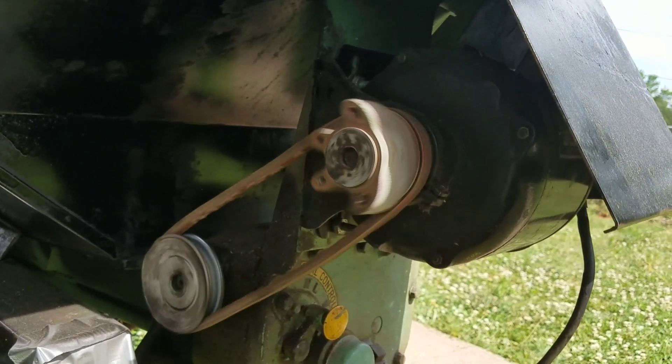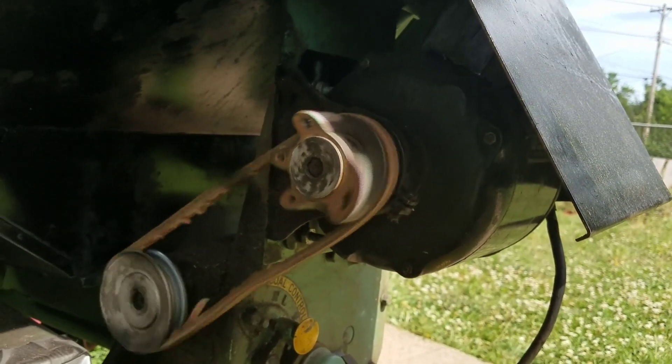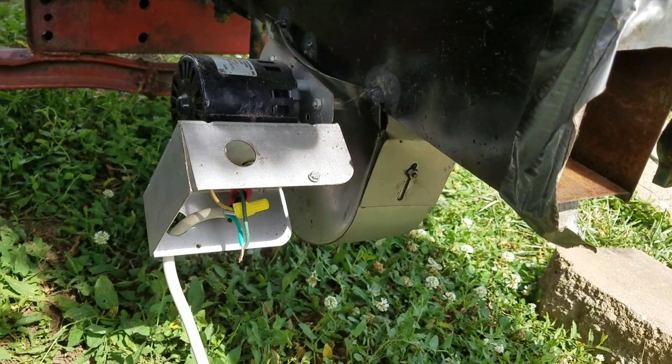I'm probably going to change out that motor. I also do blacksmithing, so I'll use that motor for the blower that came off of here for my forge. And there's the induction fan.